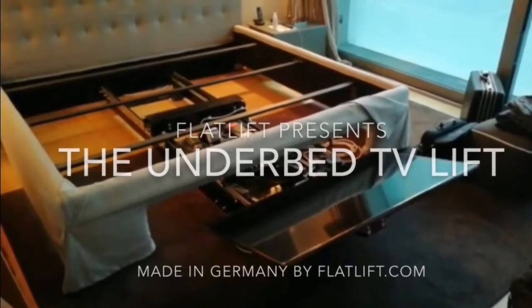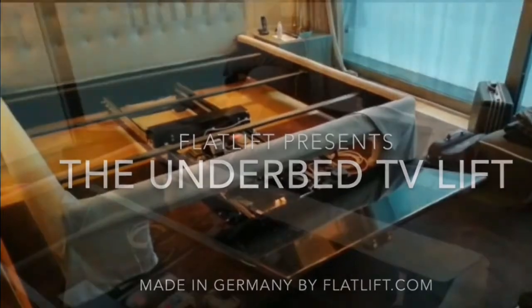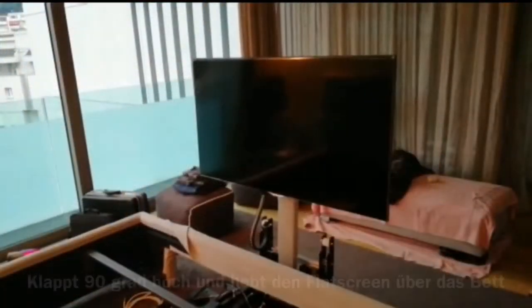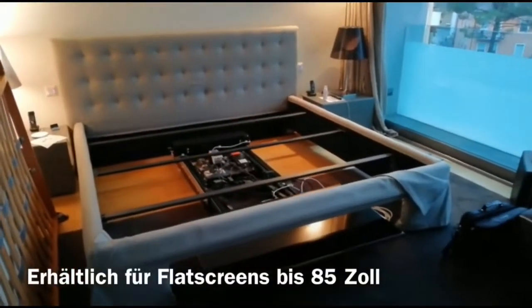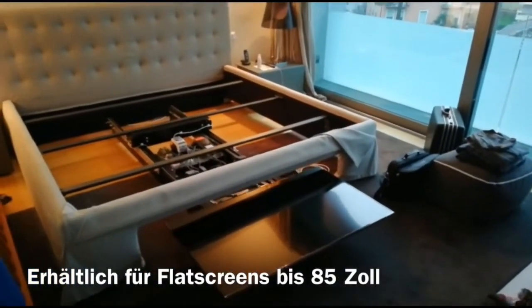Hi and welcome at Flatlift. Today we show you a brand new solution called the Underbed TV Lift. This system hides the TV under the bed and moves out the TV horizontally to the front, folds it up 90 degrees, and then pops it up over the bed surface so you can watch TV from the bedside.